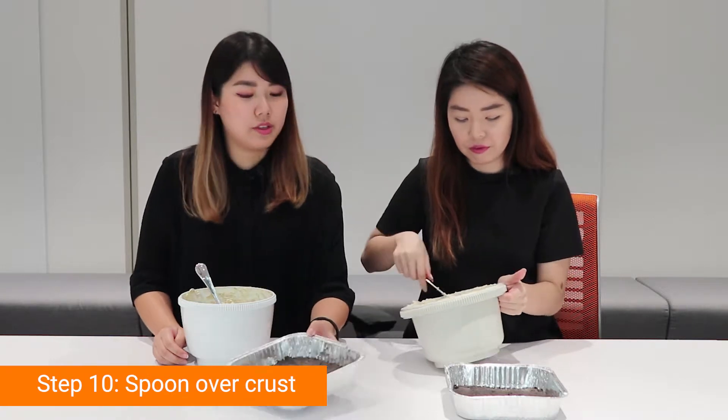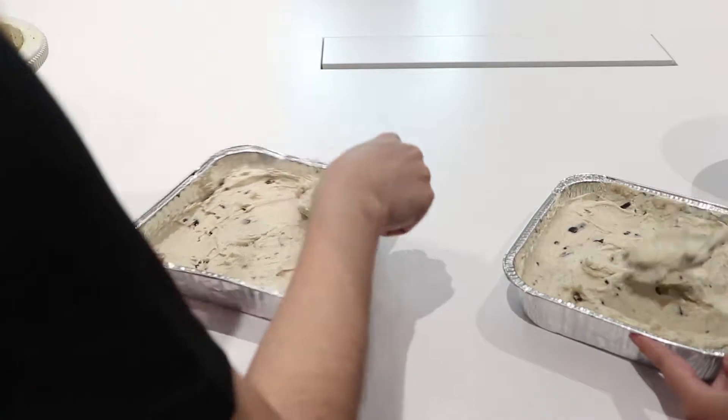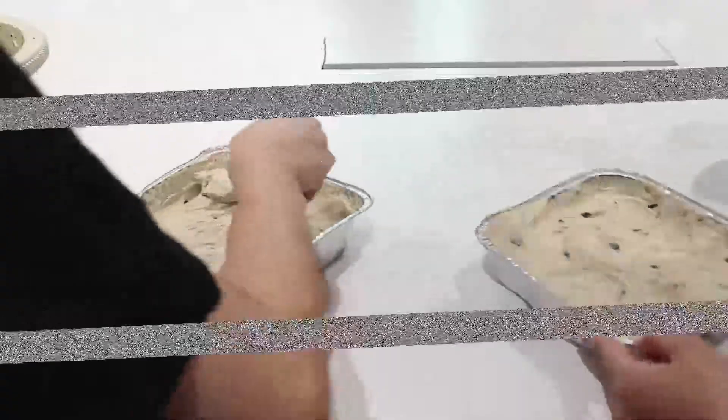Okay, so now we're going to spoon the mixture onto our refrigerated crust. So we're done, and now we're just going to leave them in the fridge and let it harden. And then we'll have a taste test.